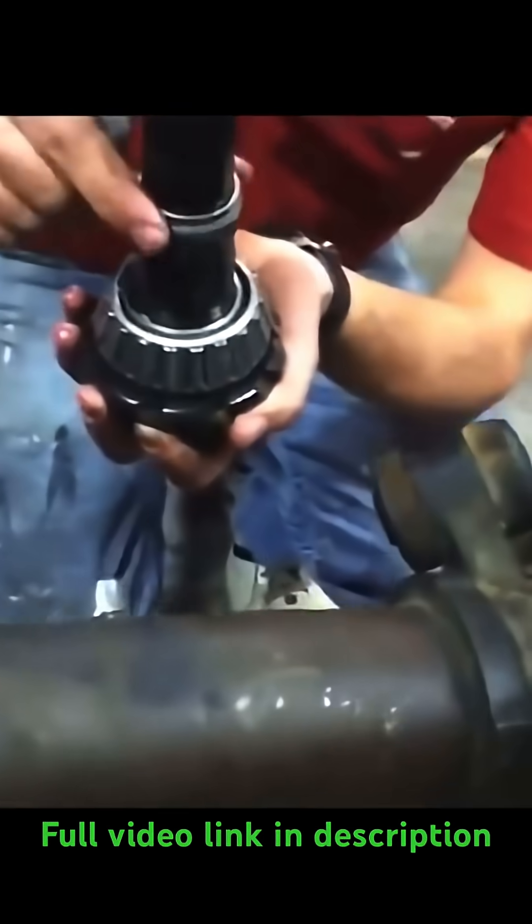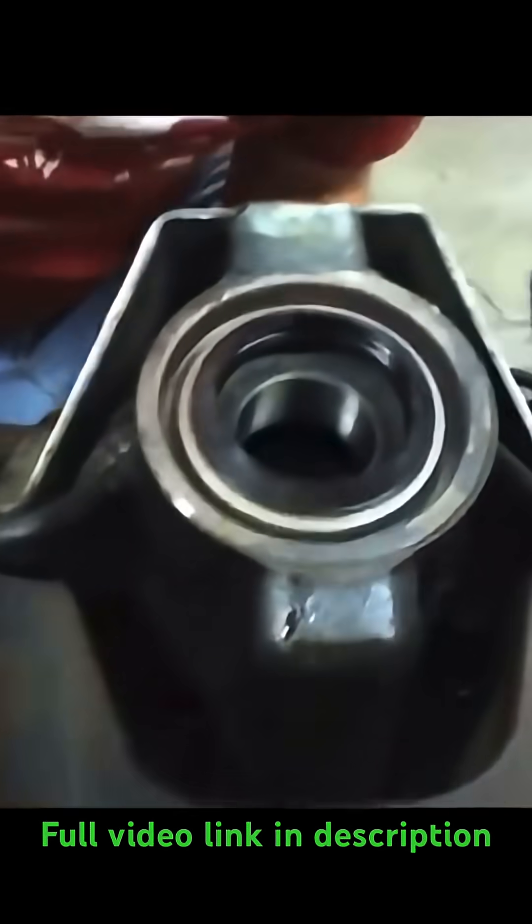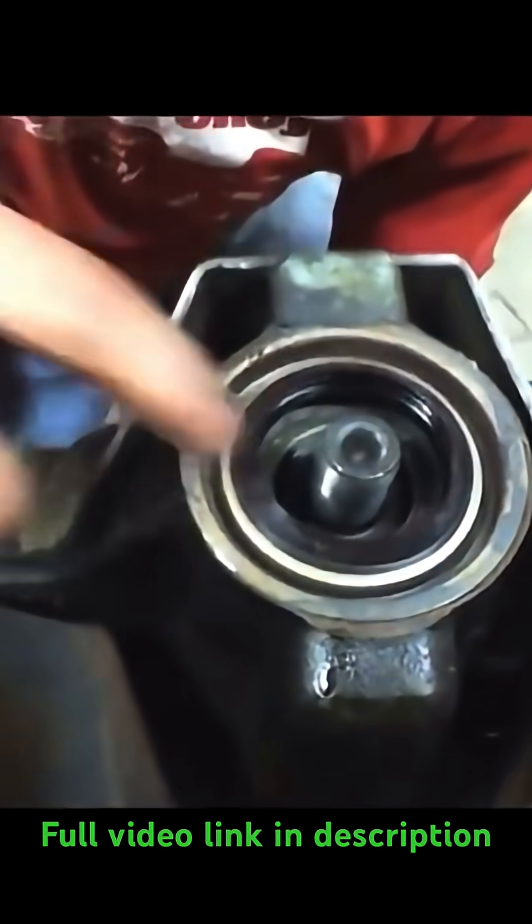Next, your crush sleeve goes on, and that's a one-time use thing. If you have to pull this and redo it again, you need a new crush sleeve. It can only be crushed once.